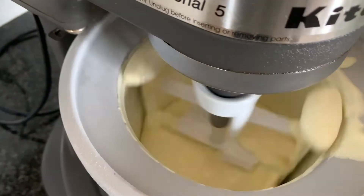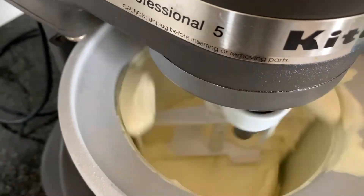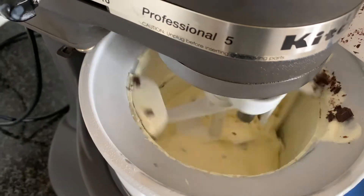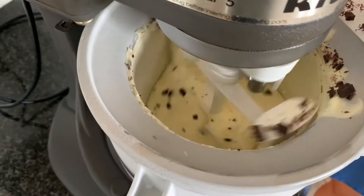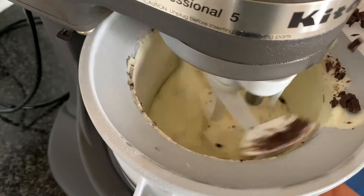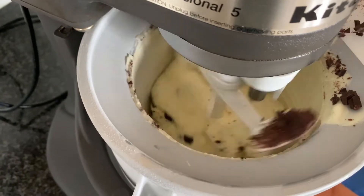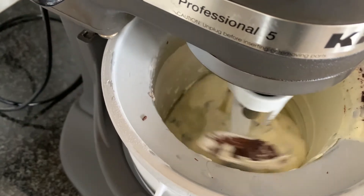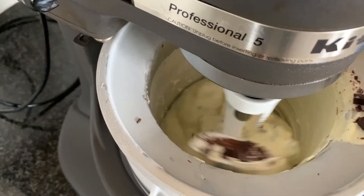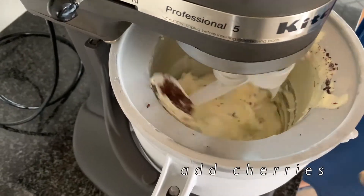It looks good already! I cut the chocolate a little bit too big and as you can see it starts to tumble around a lot. I was so excited to eat ice cream! Now it looks like ice cream — well, it still looks good though.